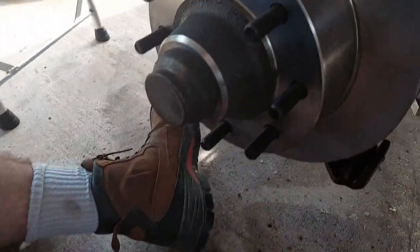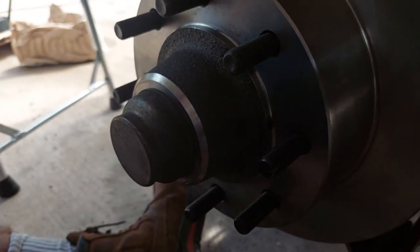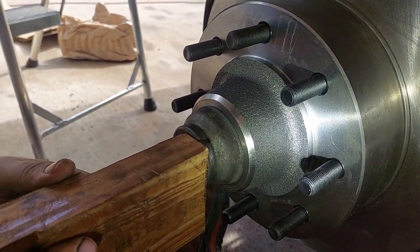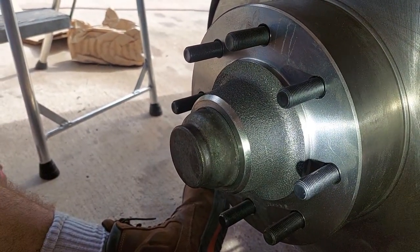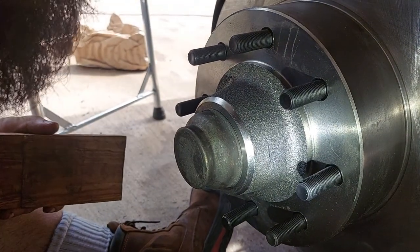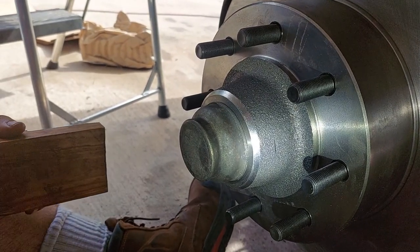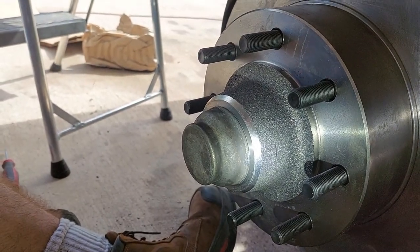We've got the dust cap back on. Key thing here - same as before, a block of wood and a hammer. Just kind of work your way around and ease it in there. It's a marathon, not a sprint. Also, one thing to do before you put the cap back on - throw a little grease in the cap. You stick it back in there, and that way you've got enough grease in the system to keep everything lubed for many, many, many miles.